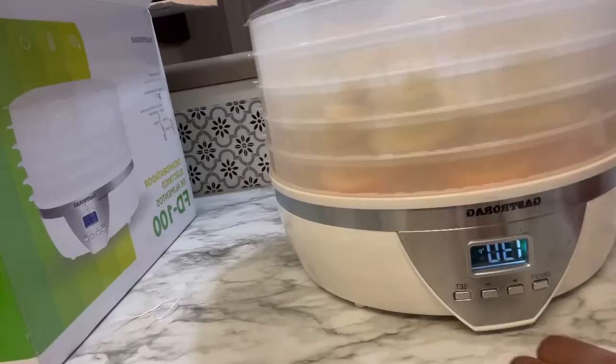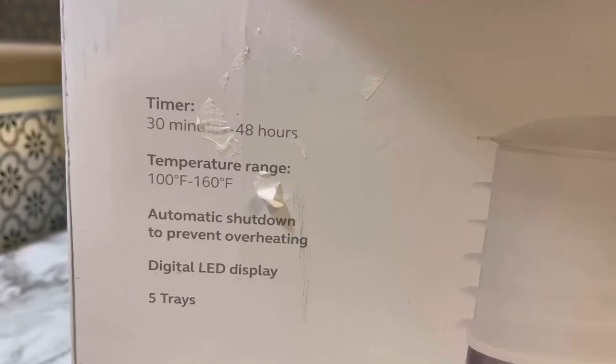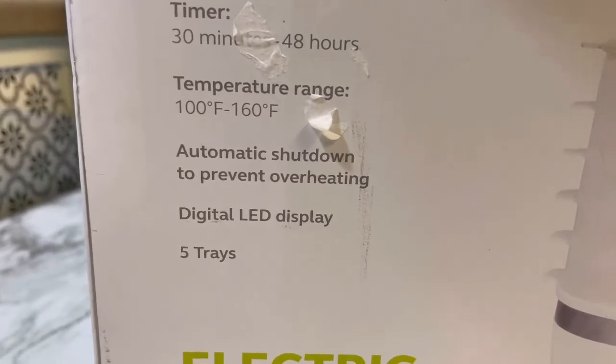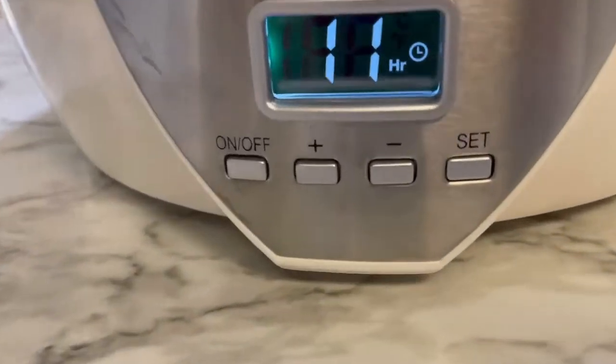With the settings, you set it to whichever temperature in Fahrenheit you want. I set mine to 140 degrees. Then you set the hours as well — for instance, you can set it to 11 hours or 24 hours. There's an automatic shutdown to prevent overheating. It comes with five trays and is an electric dehydrator.